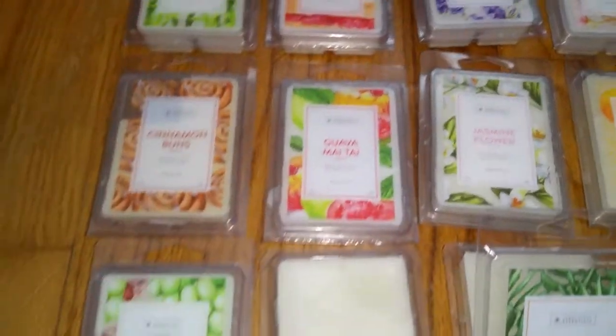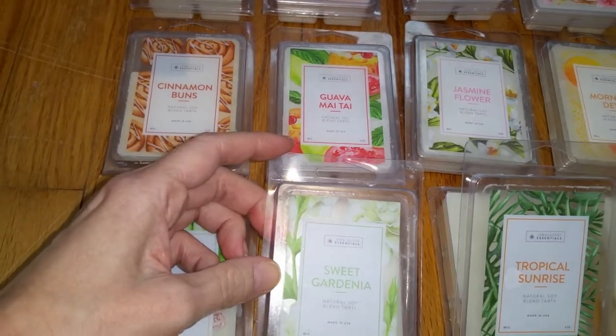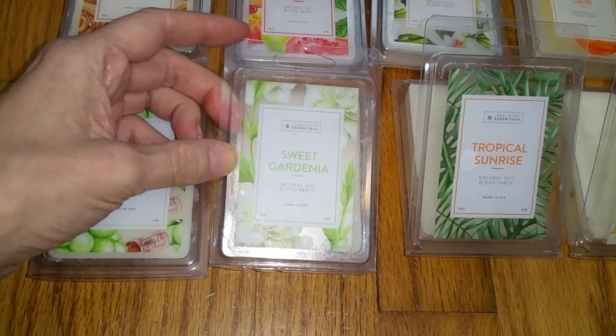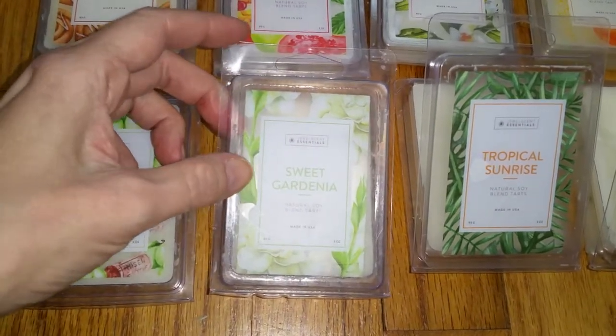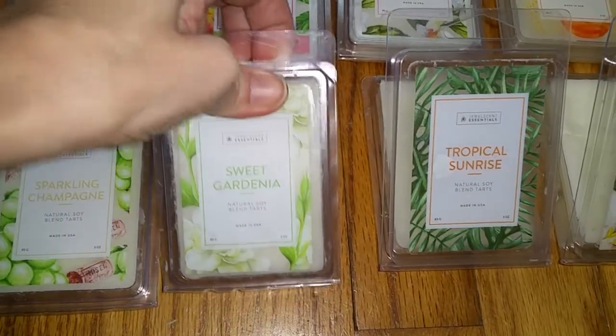Next we have Sweet Gardenia. Notes are spring gardenia blooms blended with orange flower accord and subtle hints of rose blossom. It doesn't smell like gardenia at all — it's an artificial scent, but I like it. It smells like air freshener with a fresh but slightly floral note and maybe even a vanilla note. The throw is medium, three out of five.